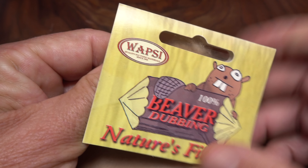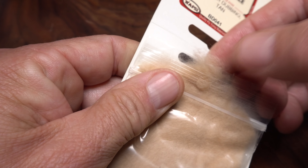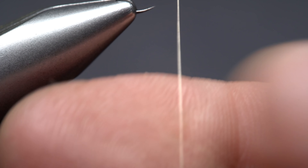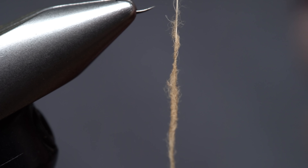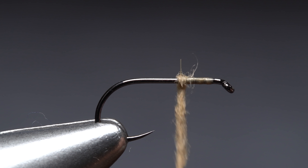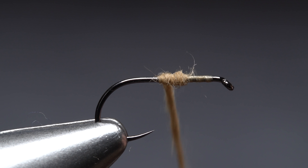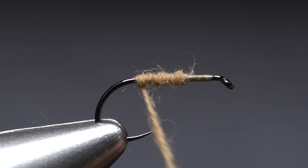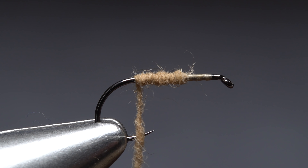Departing from the original pattern, I like to produce an underbody on the fly made with very fine tan beaver fur dubbing. Use the dubbing to create a super thin one and a half inch long noodle on your tying thread. Start taking wraps with the noodle to build up an underbody that covers the rear two-thirds of the hook shank. Ideally you want another half inch or so of dubbing noodle left when you reach the bend of the hook.